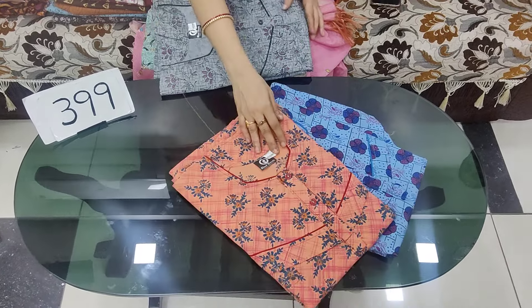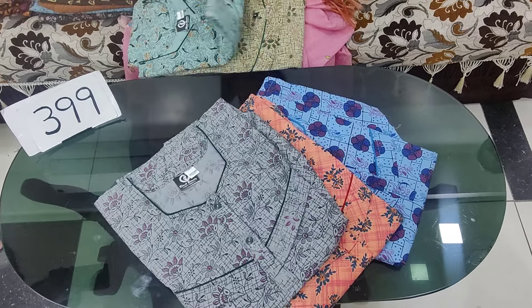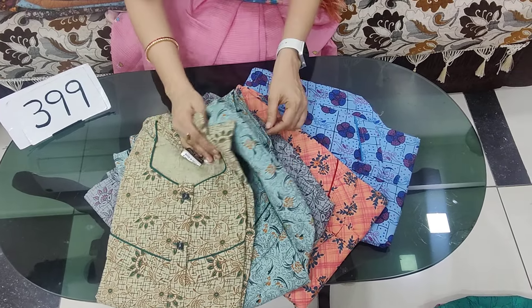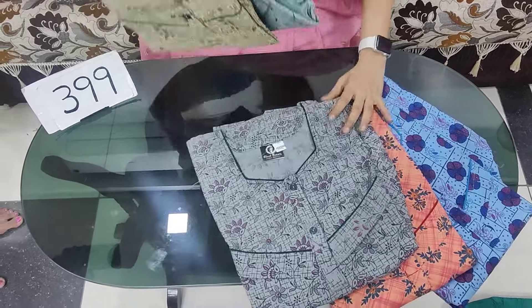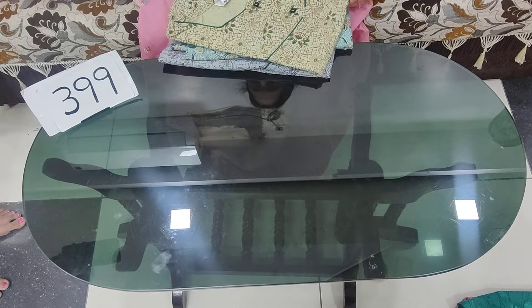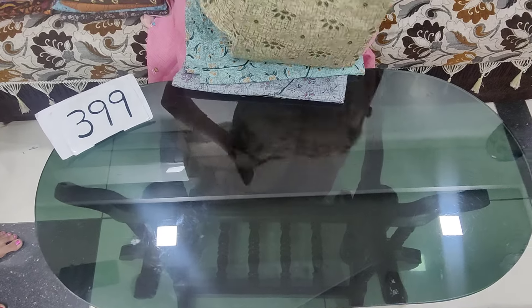The cash will be free shipping. The cash will be open and free area for this outside. The cash will be free for this outside, and I am going to make the cash two shots.